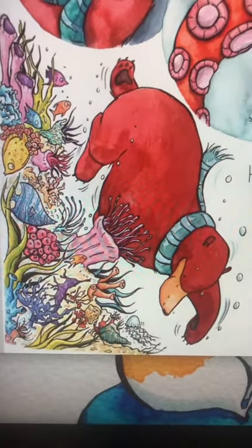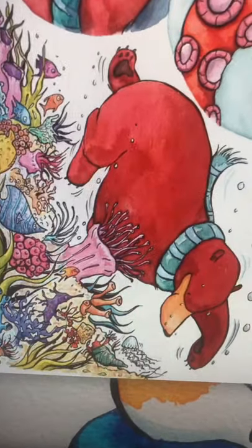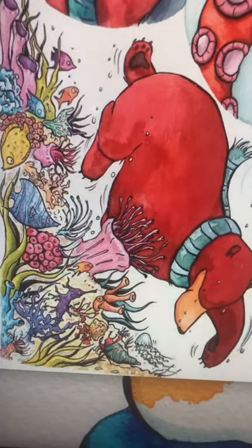Hi there. I thought in today's Drawalong we could do something a little bit different. We have done a bear before but I thought we could do an underwater bear.